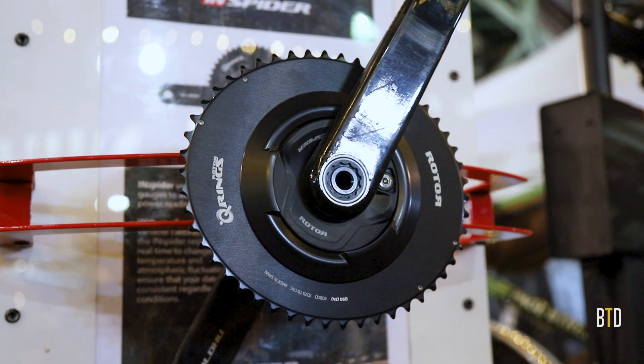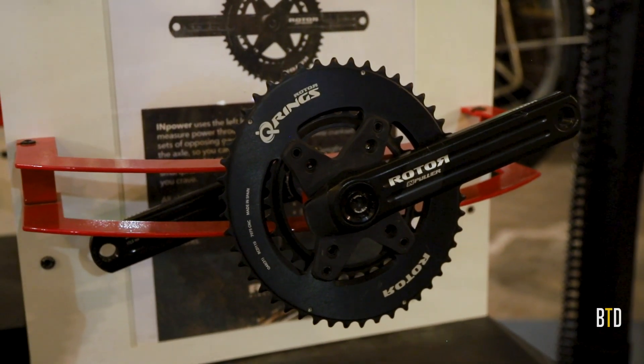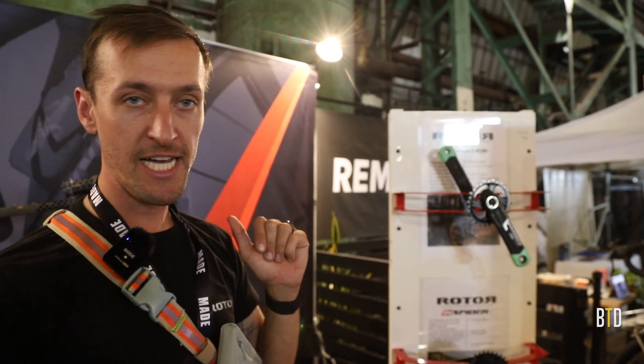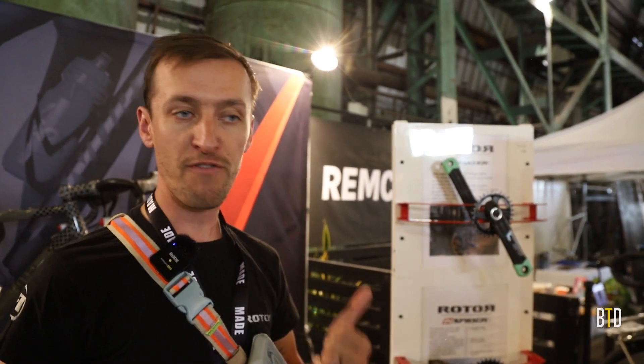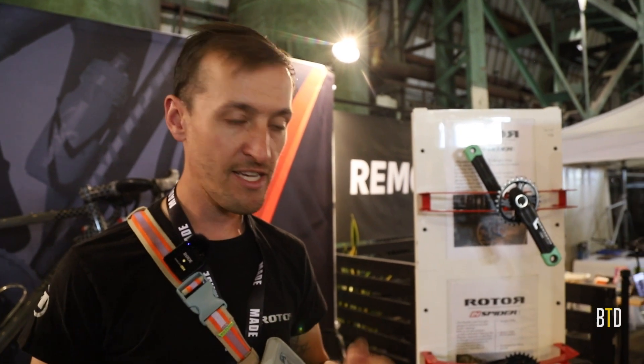I'm Joel with Rotor Bike Components. We offer crank and power meter options from 150mm to 175mm in two-and-a-half millimeter increments — one by, two by, road and mountain options. Fits just about every drivetrain. Alloy and carbon arms. If you're looking for that custom bike and you want that component to finish off your crank set, give us a look.